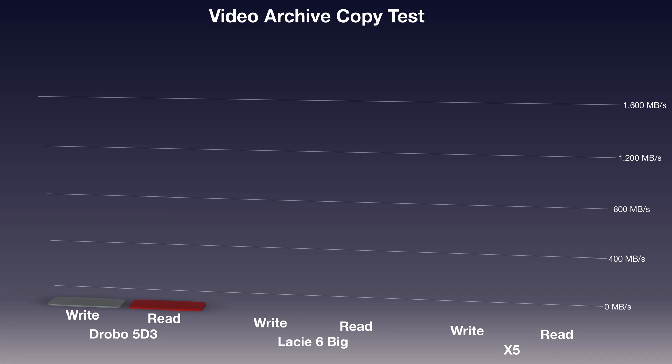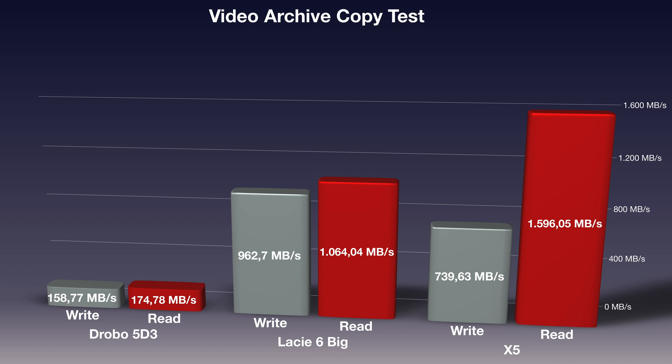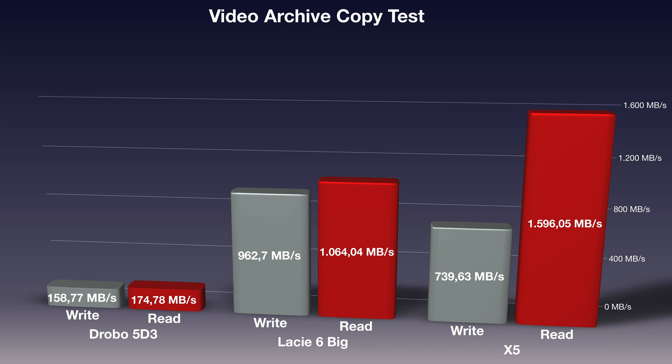In the video file copy test, we had 41 files adding up to 120 gigabytes of data. The write test was done in 164 seconds, meaning write speed was around 740 megabytes per second. At the read speed department, this disk is absolutely insane — the read test took only 76 seconds, topping off at around 1,600 megabytes per second. Overall, these read and write speeds are incredible.